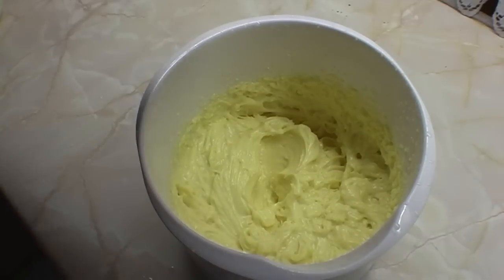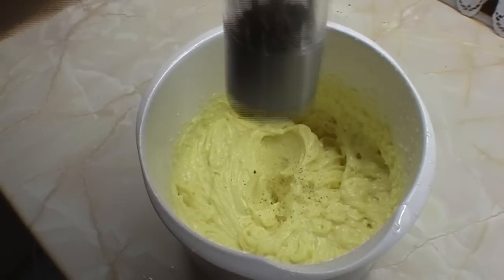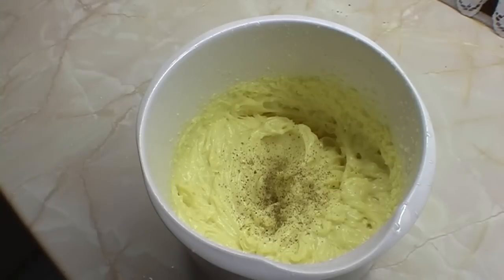Last but not least, don't forget to add salt and pepper just to give it a really good taste. There we go — some freshly ground salt and pepper, and I'll just mix those in.